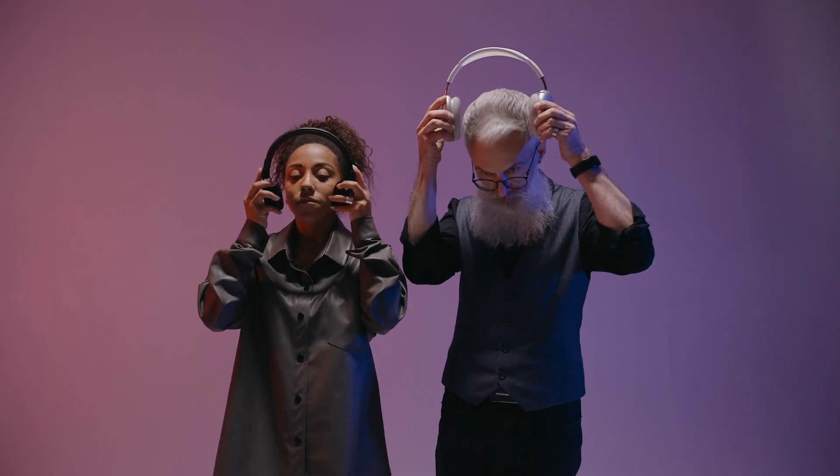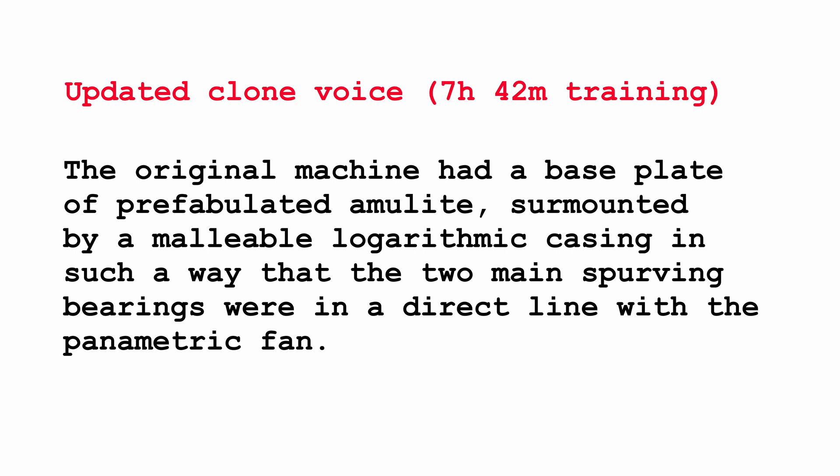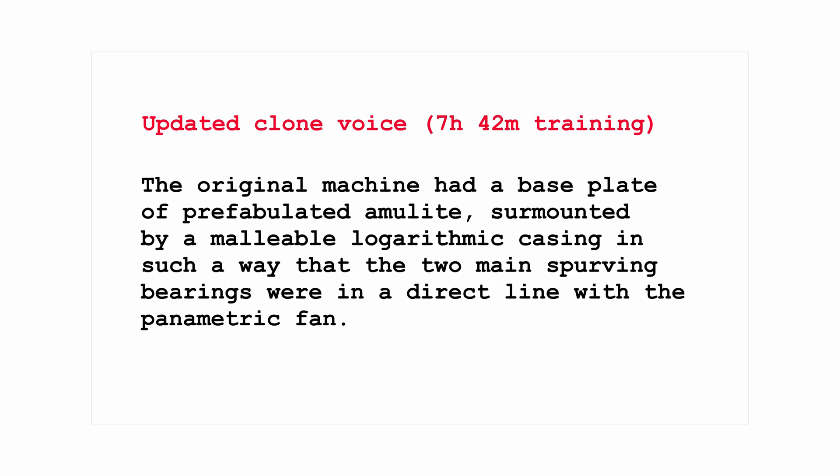Let's see how it compares to the original. You might want to put on headphones so you can hear the differences clearly. The original machine had a base plate of prefabulated amulite, surmounted by a malleable logarithmic casing in such a way that the two main spurving bearings were in a direct line with the panometric fan. As you can hear, the version with 8 hours of training is way better than the version with 30 minutes of training.